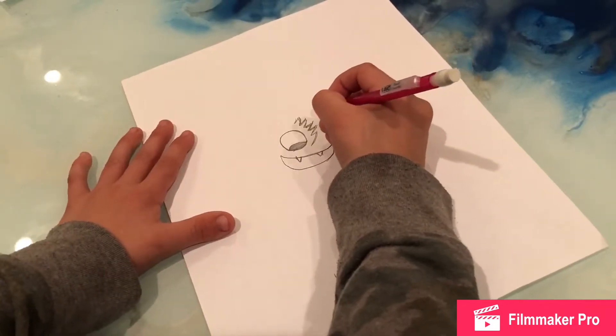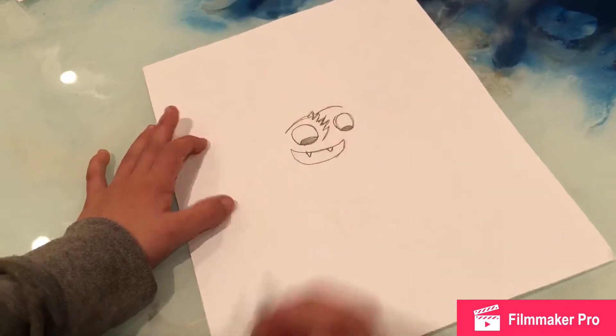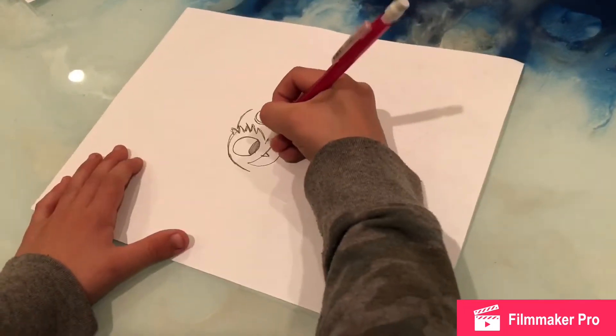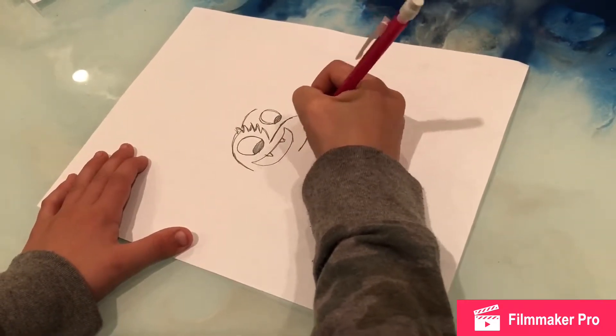You draw two teeth. Then make a round — you can round, round. And then you make like that thingy.